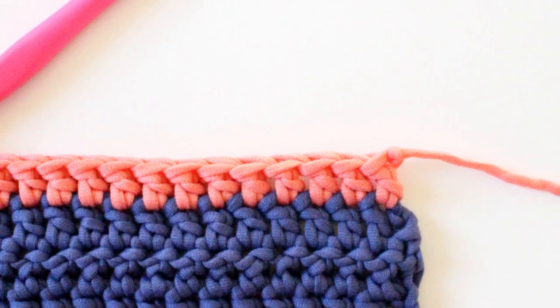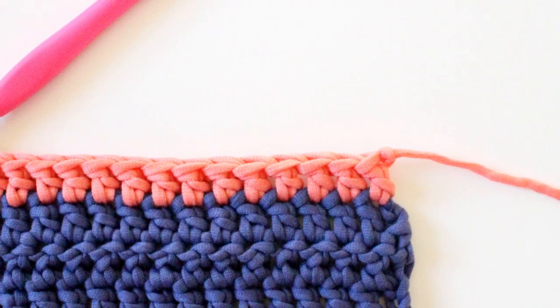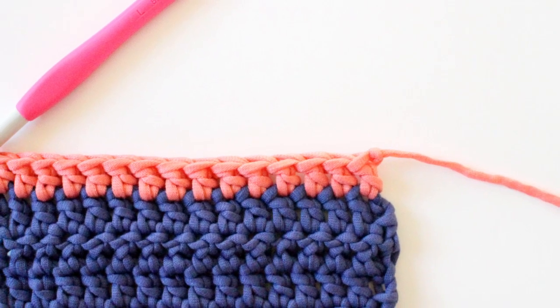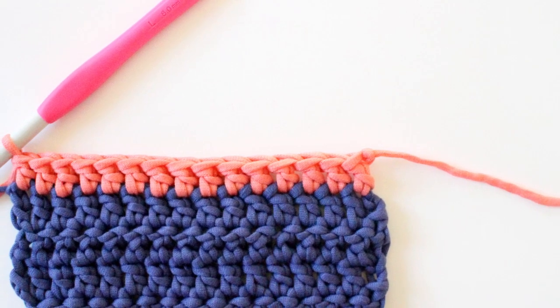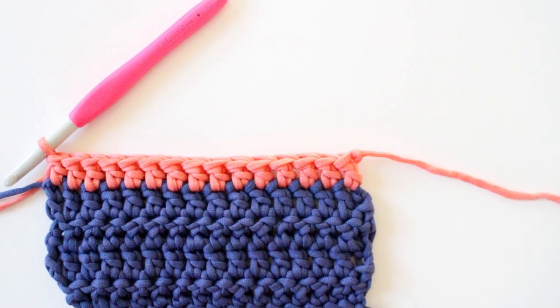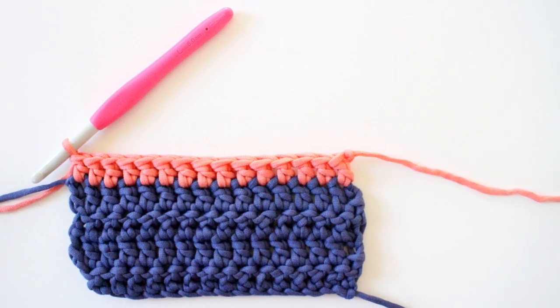In this episode of Be Hooked Crochet we're going to learn how to do standing crochet stitches. This is a really great technique for when you need to transition to a new color and you want a clean join, or if you need to transition to a new ball of yarn. My name is Brittany and I'll be your guide throughout this tutorial. For recommended supplies and written instructions please visit behookedcrochet.com/standing-stitches. Let's begin!